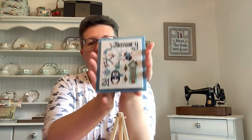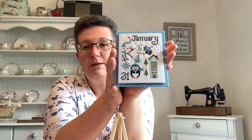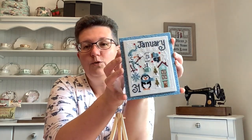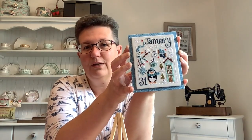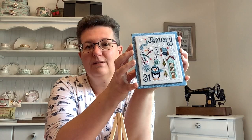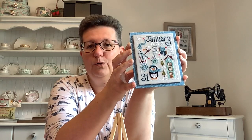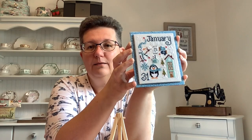I hope you find it helpful. If you have stitched the months on 16 count or 32 count, then my measurements will work to give you this finishing look. If you have stitched on a different kind of fabric, please don't use my measurements. You can use all the principles of the makeup, but the measurements won't actually be helpful to you.